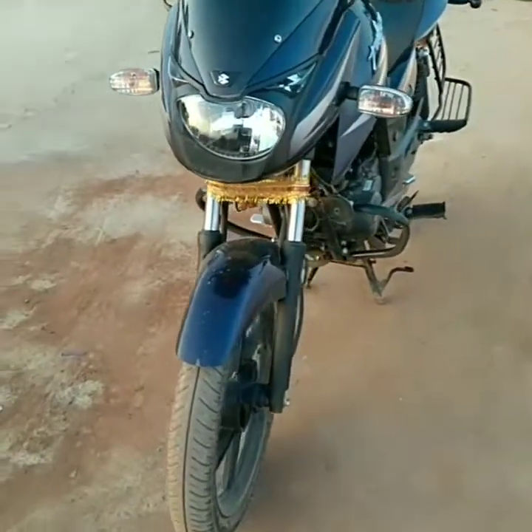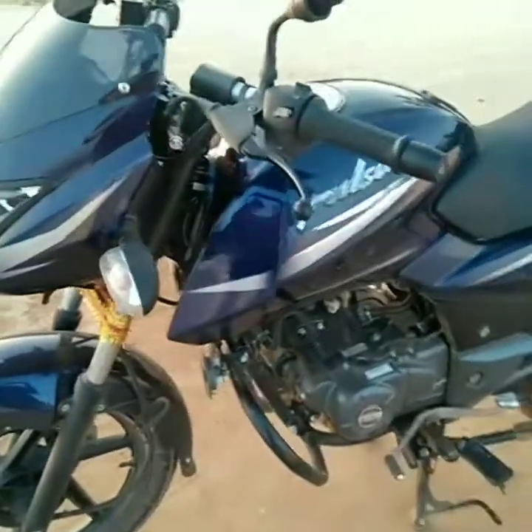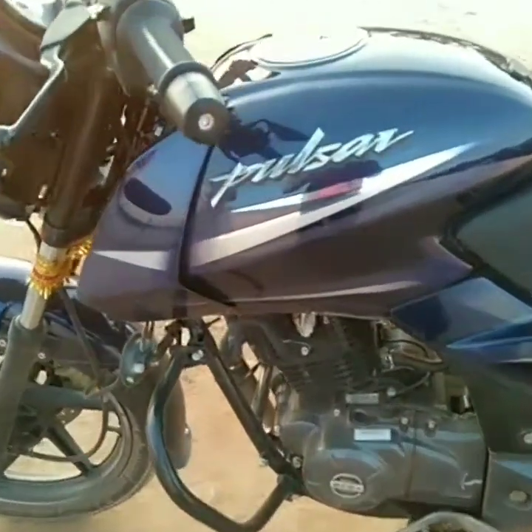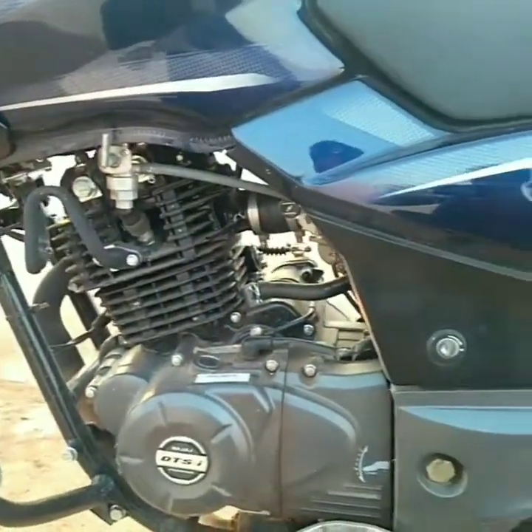So those were some of the specs along with the pros and cons of the bike. Eventually, I would like to say — if you really want a muscular feel with power plus mileage, you can definitely go for this beast. We'll meet in the next video. Till then, take care, ride safe, Jai Hind.